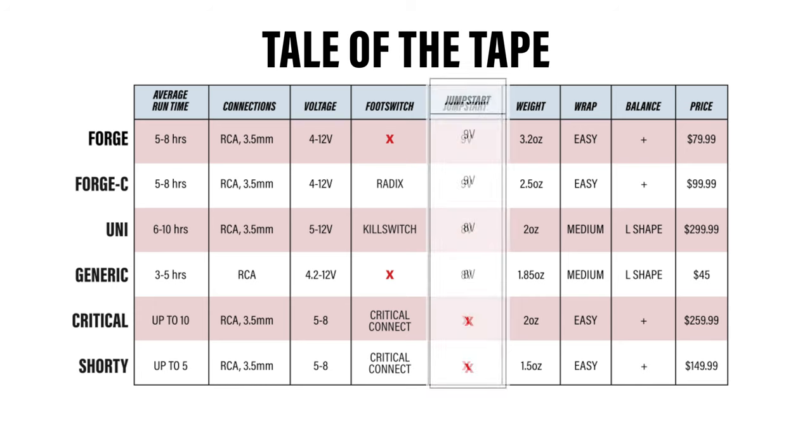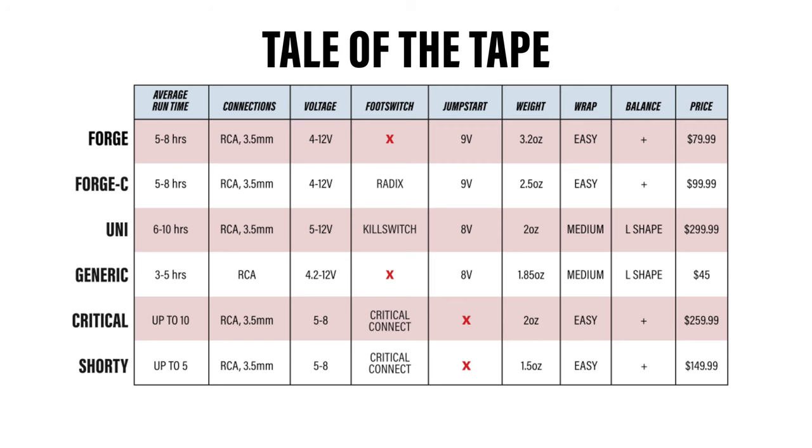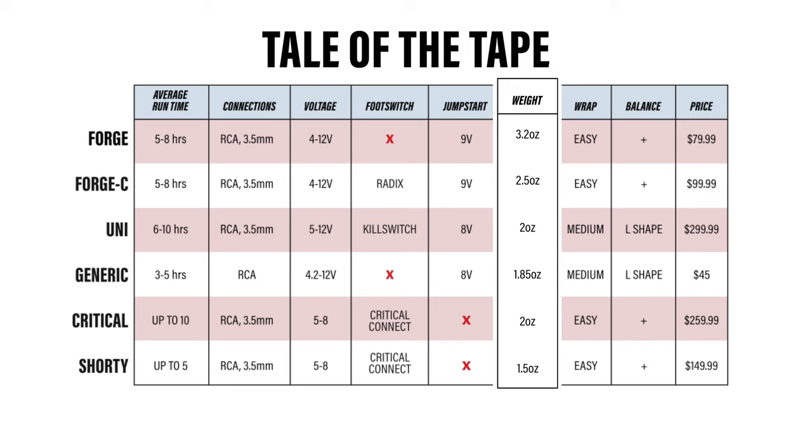Two down, four to go. The Peak batteries both have the jumpstart feature, firing up at 9 volts, as does the Uni, and even the generic will autostart at 8 volts. The Critical batteries don't mention jumpstart features in any of their user guides. All the batteries are relatively light, with the Critical Shorty being naturally the lightest.